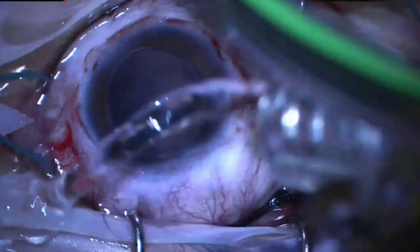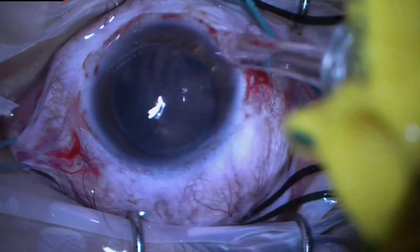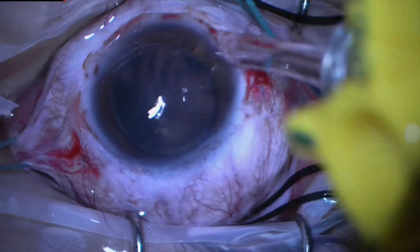The trocars were removed, the silicone oil bubbles washed, and then scleraconjunctival sutures were made. The patient improved visual acuity after one month to 6/30, and this is the aspect of the retina at the one-month follow-up.